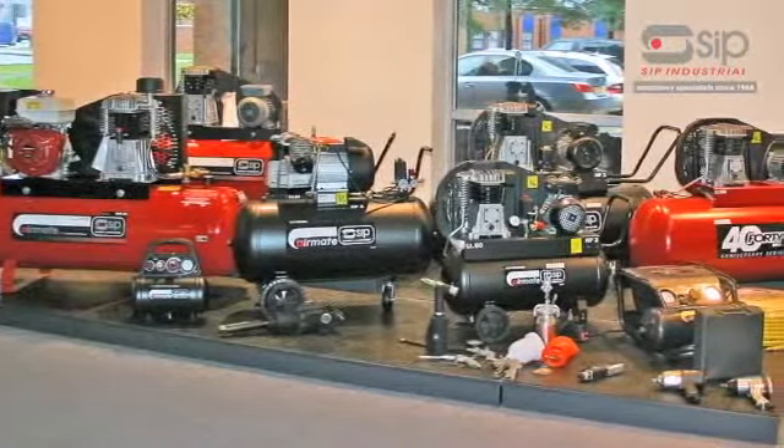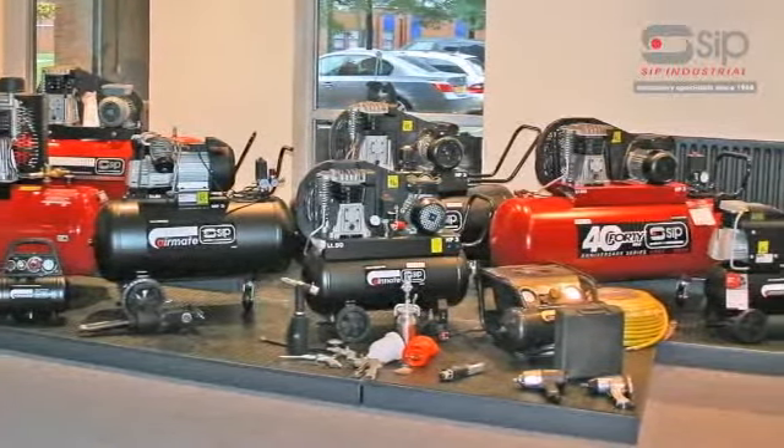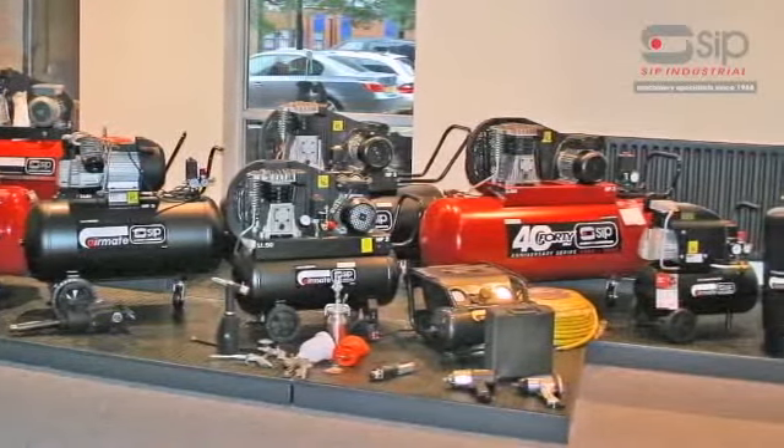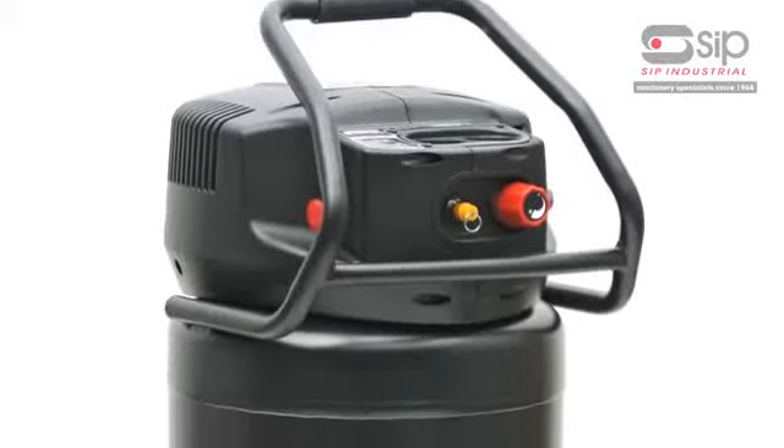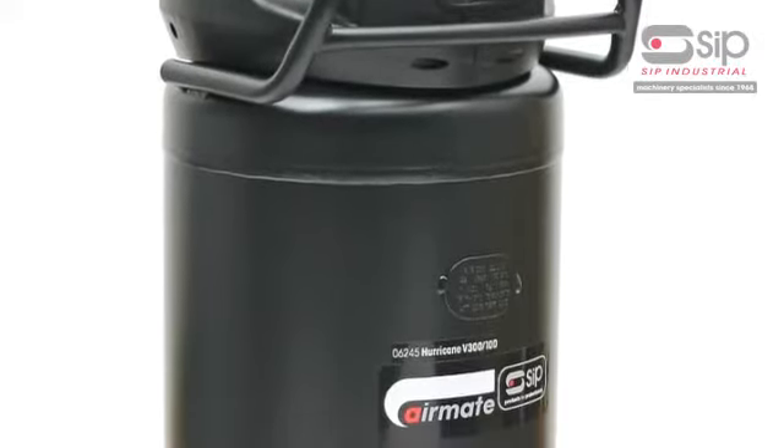With over 70 air compressors in the range, SIP has a machine to meet all requirements, from light trade to heavy-duty industrial use. Brand new is the SIP AirMate Hurricane V300-100.